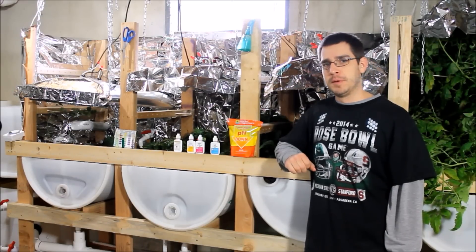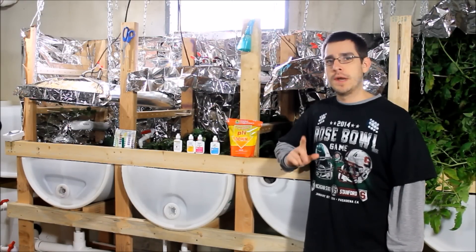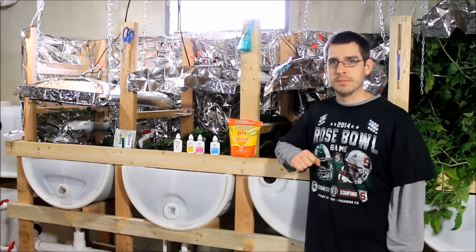This is SSL Family Dad with Simple Suburban Living, and today I'm going to show you what not to do with your aquaponics system.